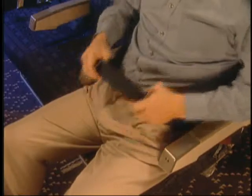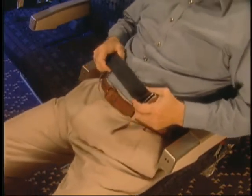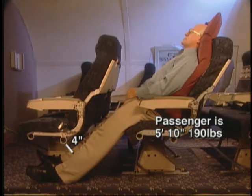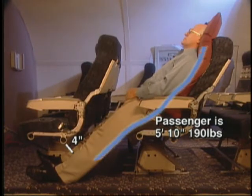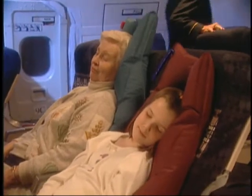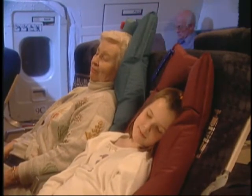A seat belt that is too loose will give you the sensation as if you were sliding forward. By following these simple placement and inflation instructions, you'll be able to stretch out and relax in a nearly flat plane, similar to your own bed. When seated, remember to always keep your seat belt fastened. This will keep flight attendants from reminding you to buckle up and disturbing your rest.